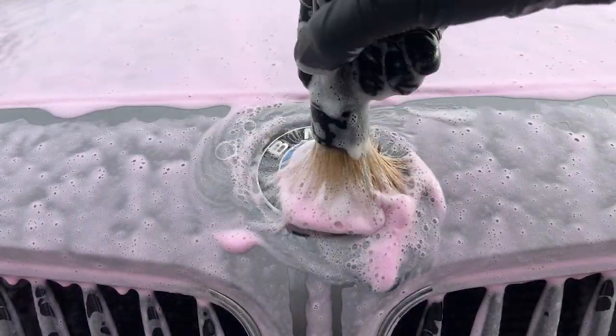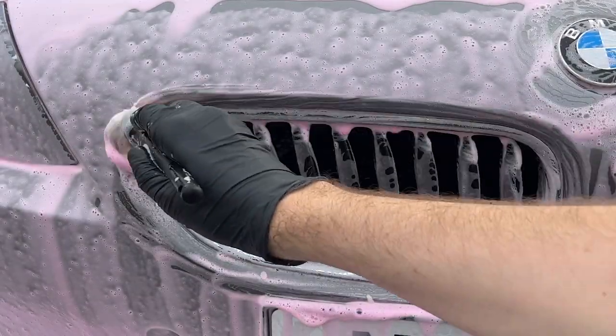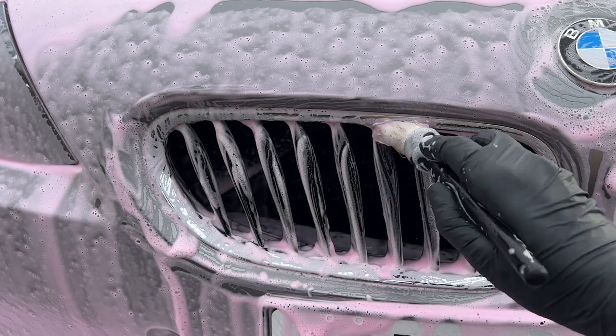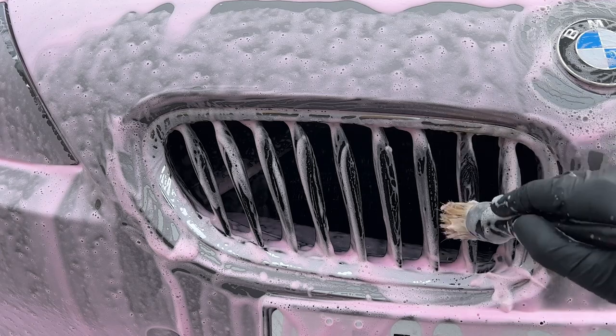As this car was going to be sold soon and had already been pressure washed before the snow foam, I've gone in at the foaming stage with a brush in all the shut gaps. Given the age and the original condition of the paintwork, it's unlikely I'm going to cause any additional noticeable marring. That's not to say it should be done all the time, but in certain scenarios it's okay to do so.